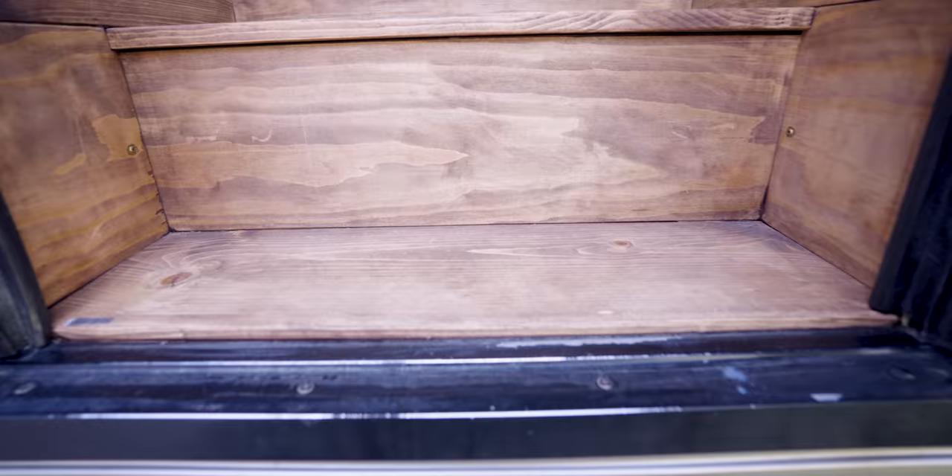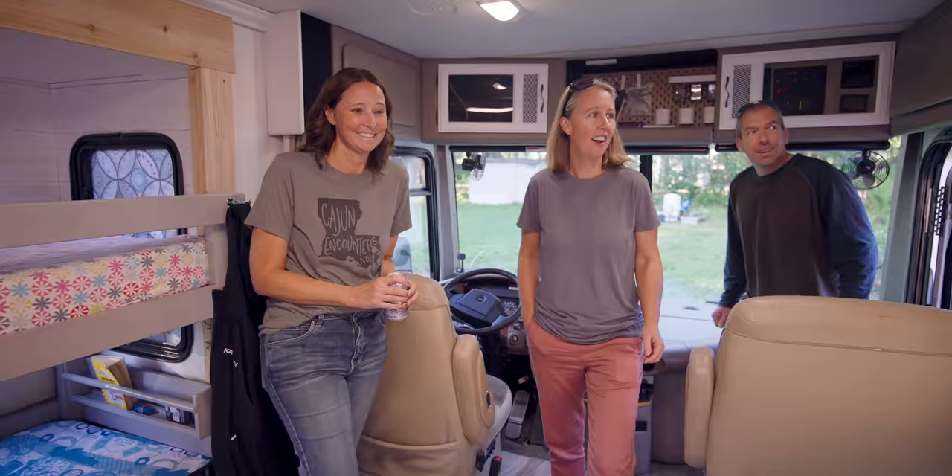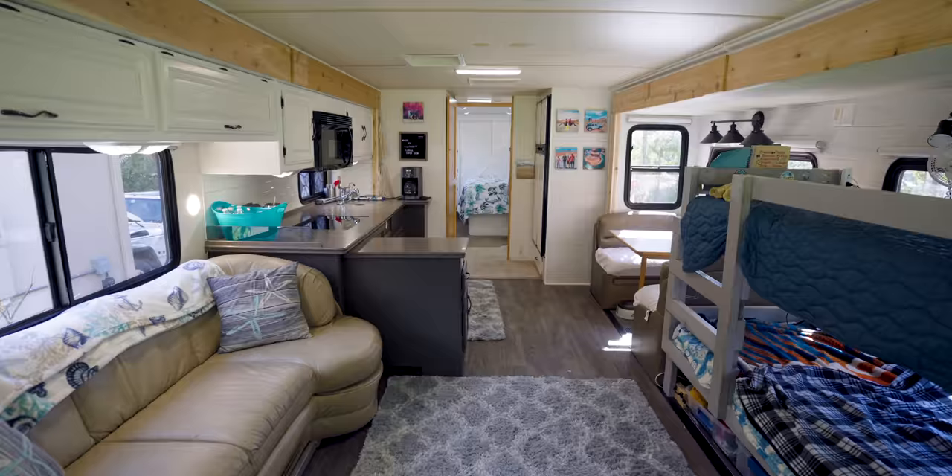Oh, this looks like a brand new RV almost. The bunk's lower. The light, oh my god. Okay, I'm ready to sleep. Look at this — the painted cabinets make such a big difference.